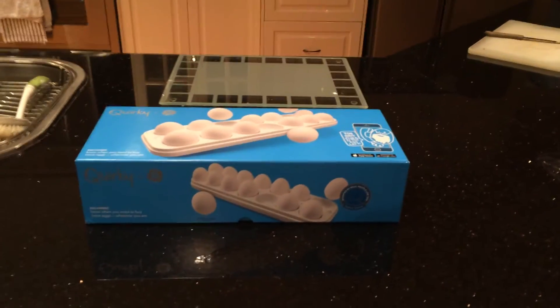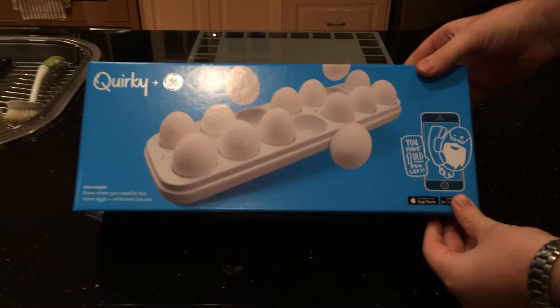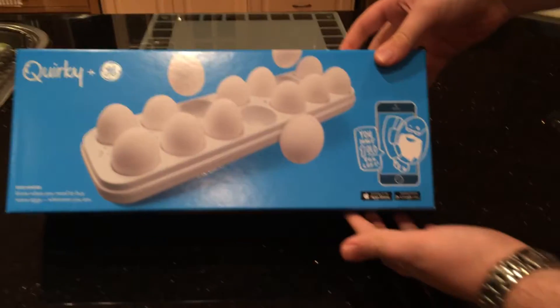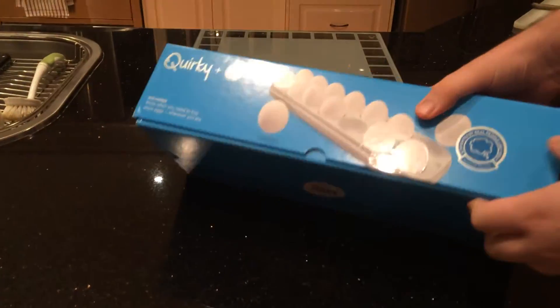Hey everybody, here's another unboxing video today, which you can see is filmed in our kitchen. The reason for that is today we're unboxing the Eggminder from Quirky and GE — it's a joint venture. It allows you to monitor your eggs from inside the fridge through your smartphone using Wi-Fi technology.